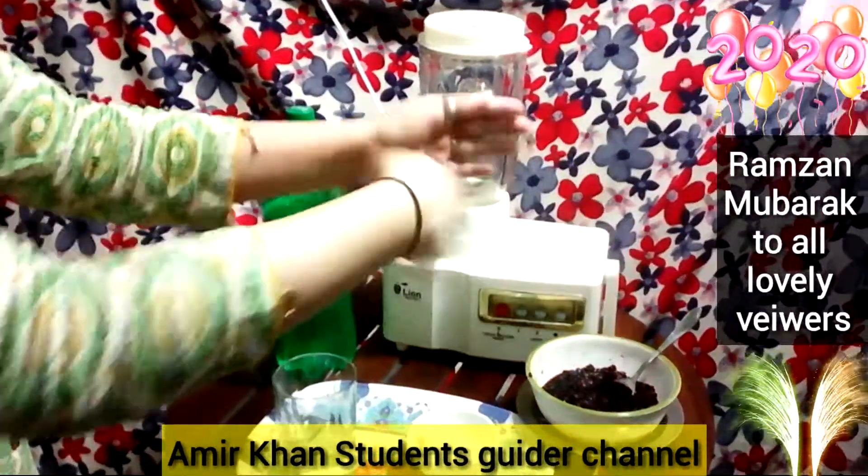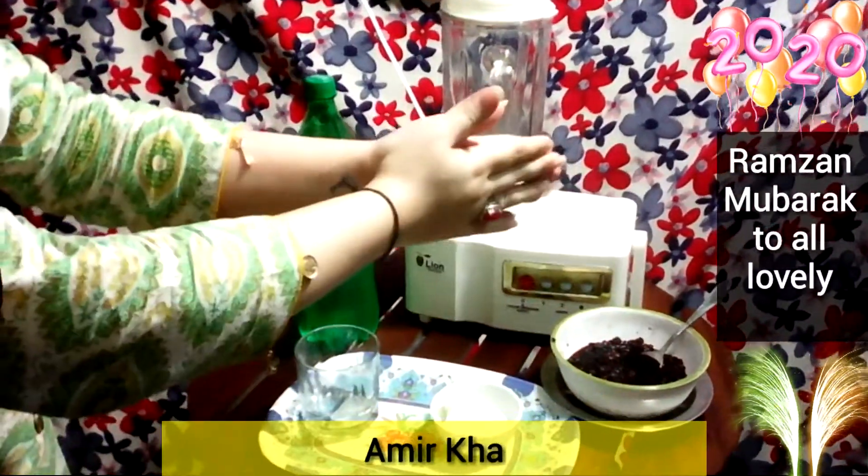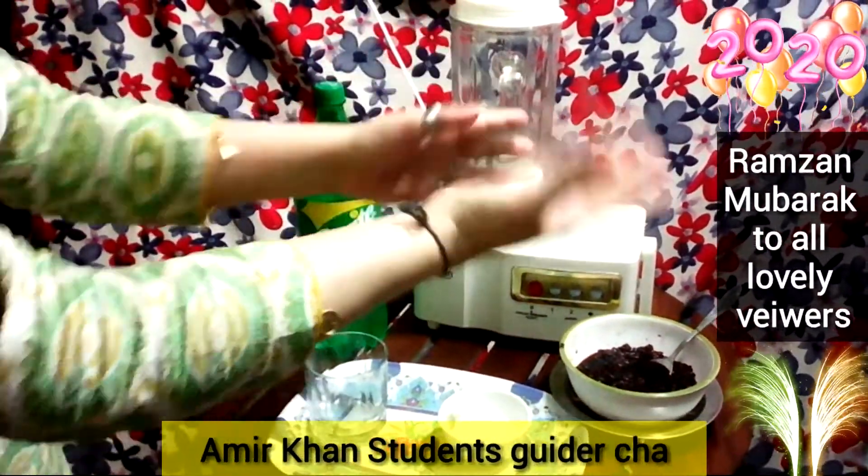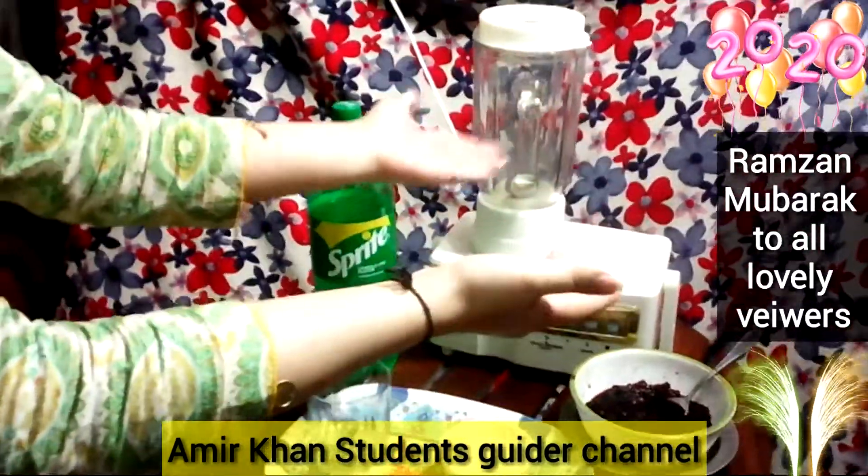Hello, Assalamualaikum viewers. Welcome back to my channel Amir Han, Students Guider Channel. Today's video is going to be great, so all my lovely viewers please watch till the end so that you will understand all the details.